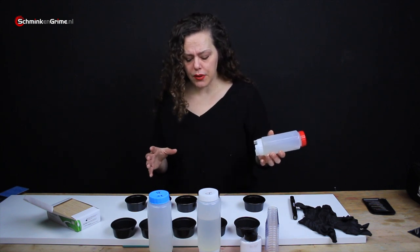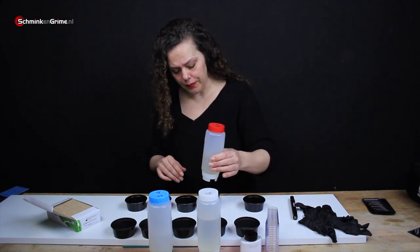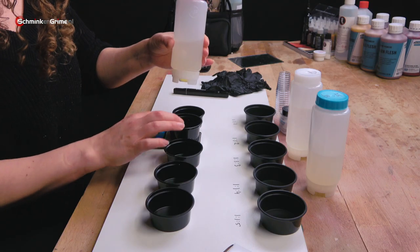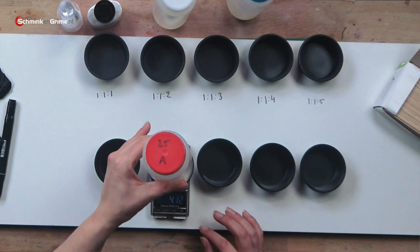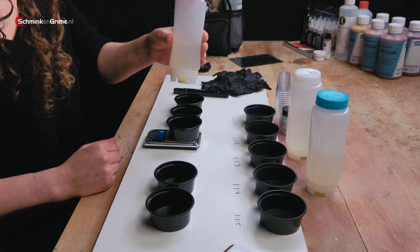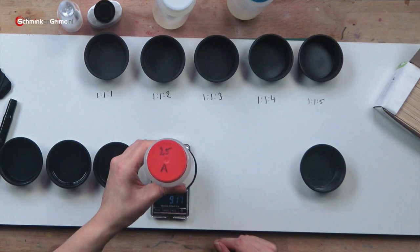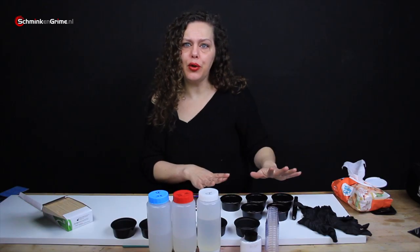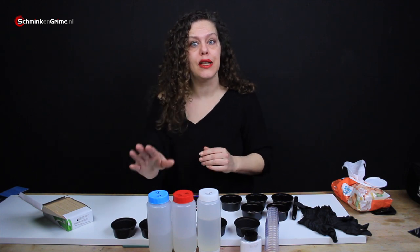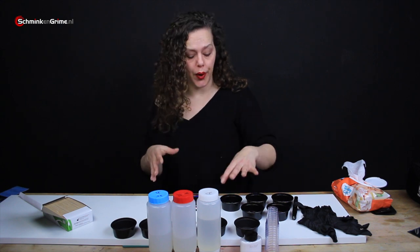What I'm going to do is put 10 grams of Part A in the five cups I have in front of me. Now I have 10 grams of Platzel Gel 25 in all of these cups and I also need to add 10 grams of Platzel Gel Part B, because the mixing ratio for Platzel Gel is one to one.